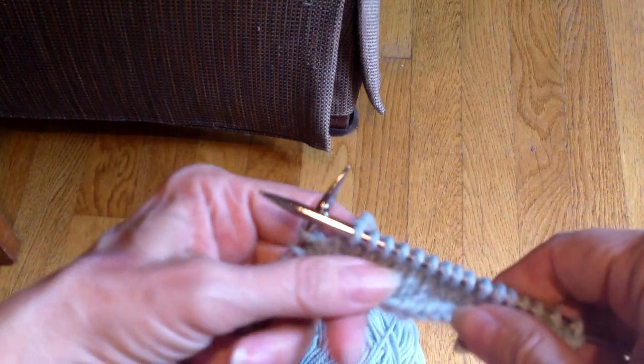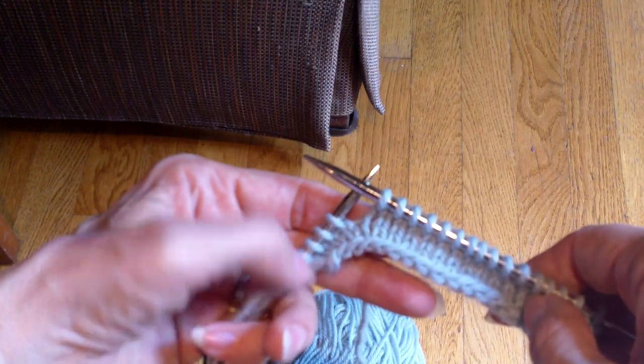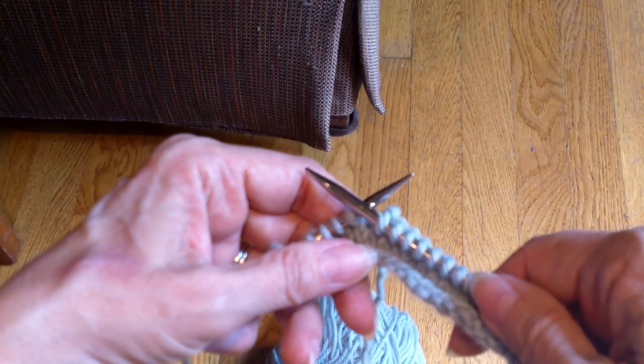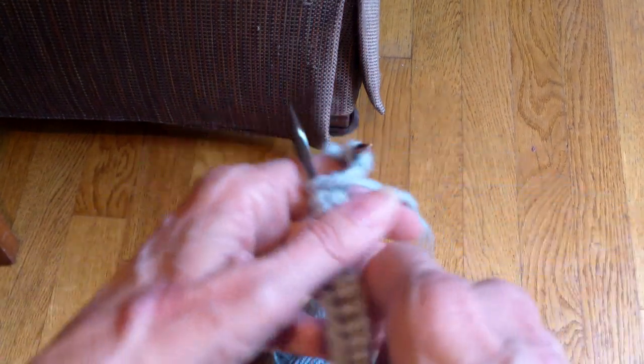The tip for this week is another way to do short rows. These are German short rows and they're currently my favorite, because I like the way the back looks.